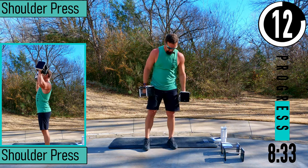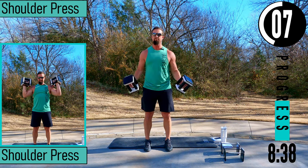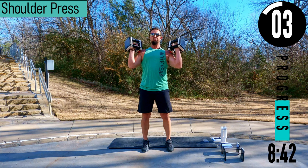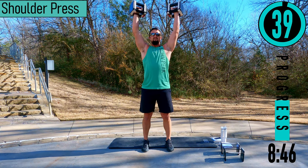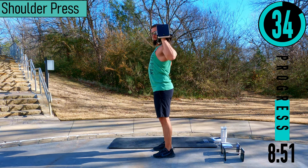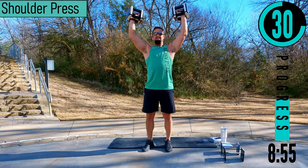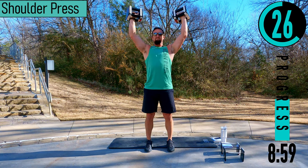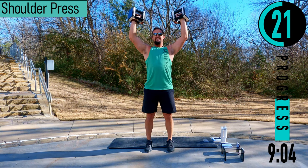We got shoulder press coming up. Curl our dumbbells up, palms facing out away from us. Make sure the elbow is in front of the shoulders — very important. Coming up and down. Elbows in front of the shoulders, right here like this — not back here. 30 seconds, keep pushing. Feeling the burn already.